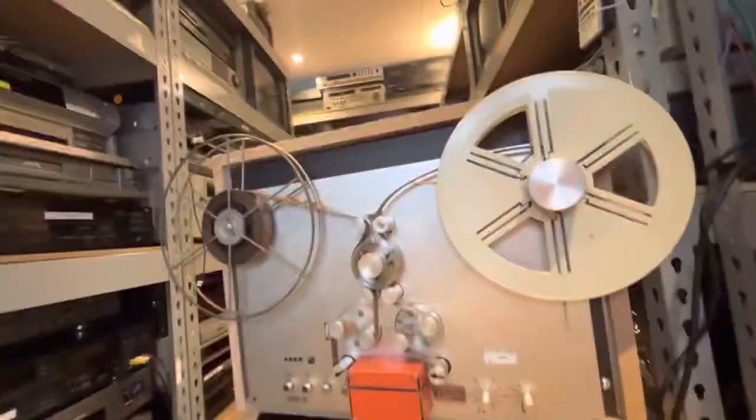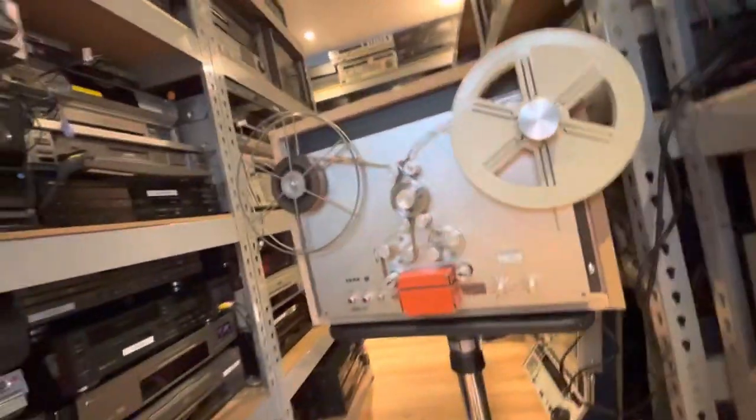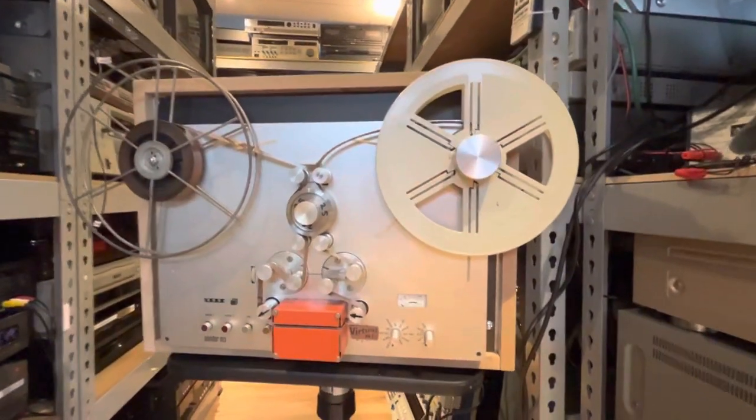Well, good morning everyone. This is Howard of AB Transfers UK from a very, very cold forum — it's cold. So what have we got this morning?